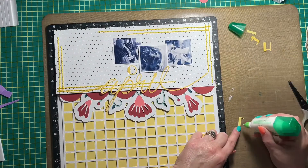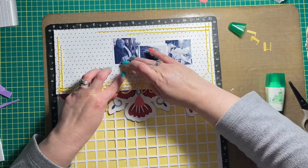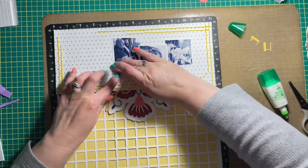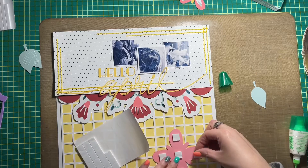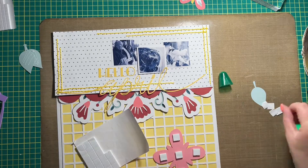Now I'm adhering the rest of the title. It is Cricut cut — the word 'April' is a Cricut file, not a specific font, though I just love it. I used another cut file for the word 'Hello' — there are a few different ones in the Cricut image library and this one won the battle, so to speak.